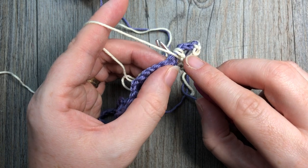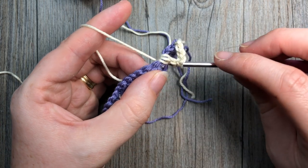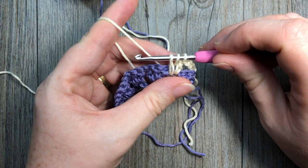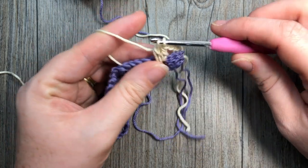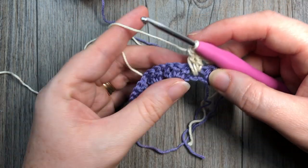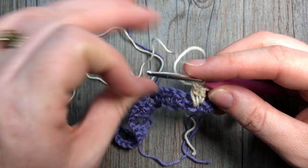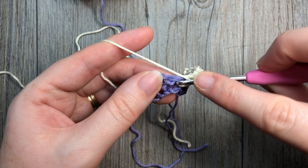To work the spike stitch like a double crochet: yarn over, bring your hook down into that center stitch of the three skipped below, over top of the last row — so this is two rows below. Insert hook, yarn over, draw up a loop pulling it a little bit taller so it's the right height as a double crochet, then yarn over and pull through two, yarn over and pull through the last two. That is your spike stitch — it dips right down two rows below. Then work one more double crochet into that same chain one space.